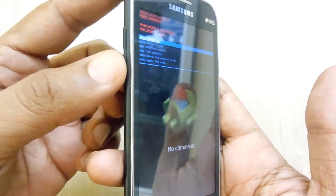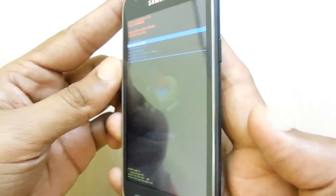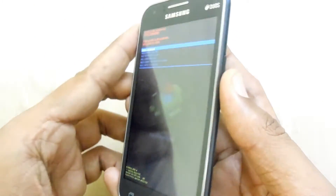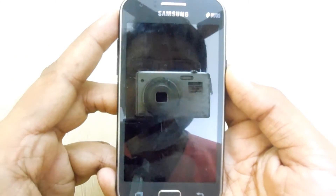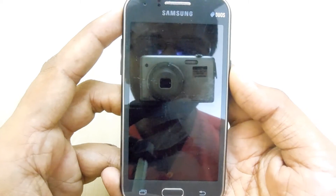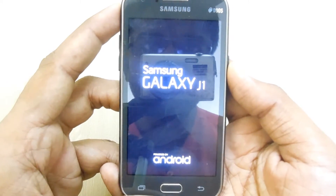To go through the options, the volume rocker keys are helpful, and to select a highlighted option you need to press the power button. That's all we have in this video — thanks for watching and do subscribe to our YouTube channel.